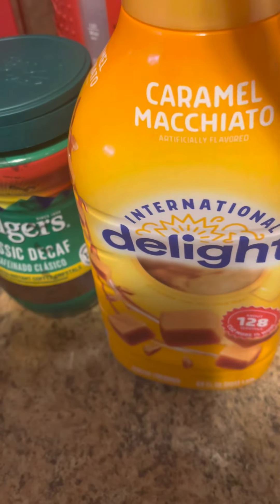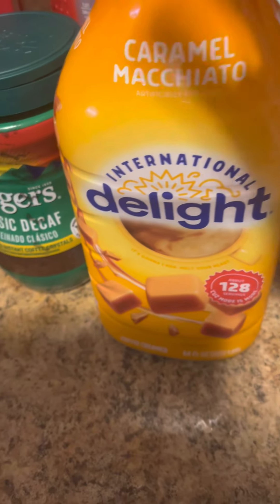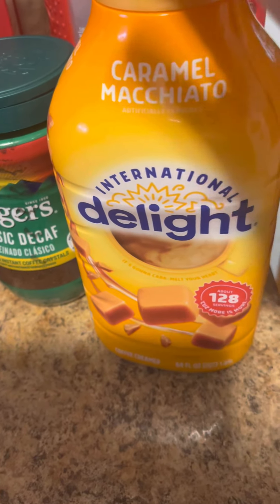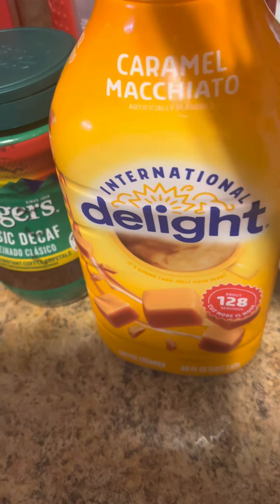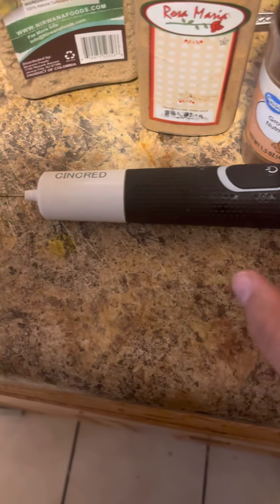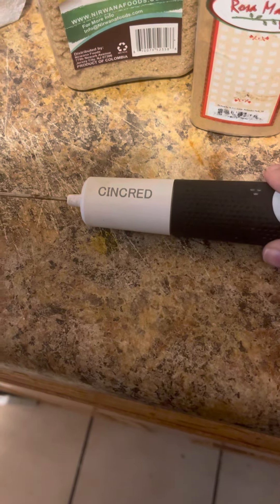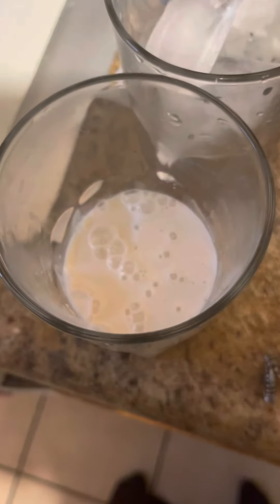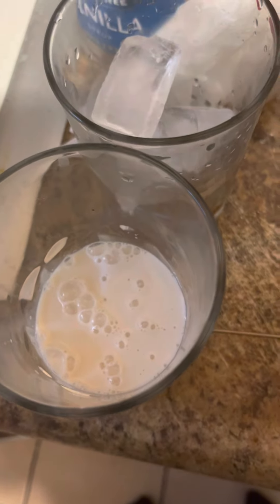Last but not least, you're going to need your creamer of choice. This is the creamer I use — International Delight Caramel Macchiato. You're also going to need some boiling water and a milk frother. This is mine; it's electric, off of Amazon. And you're going to need another cup with as much cream as you desire.